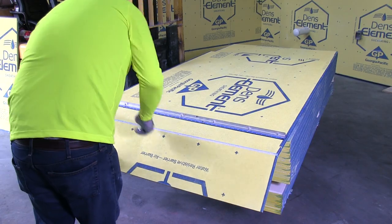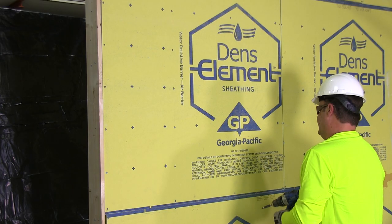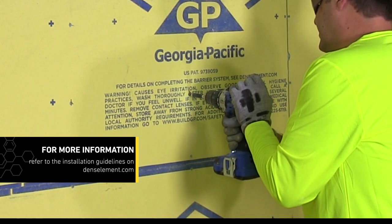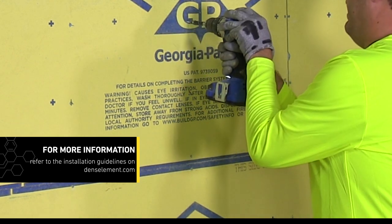First, cut the Denzelament sheathing panel to the appropriate size. Fasten the panel to the framing using the proper fastener and spacing for the wall assembly. For more information on fastener spacing requirements, refer to the installation guidelines on Denzelament.com.